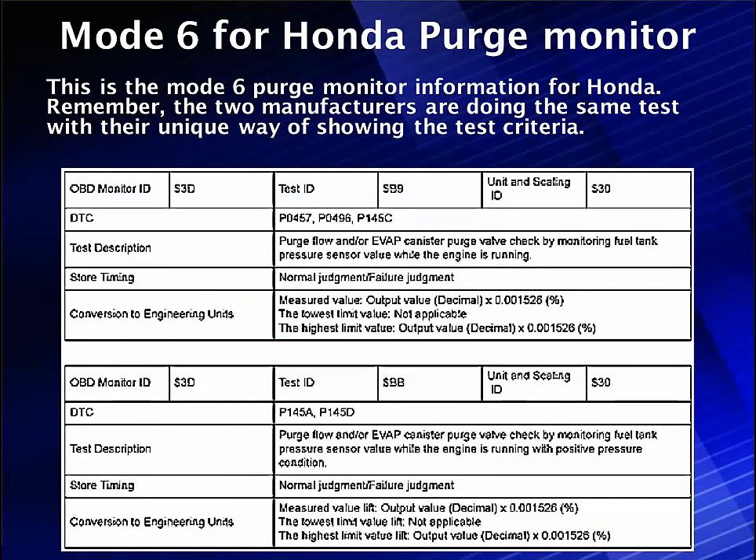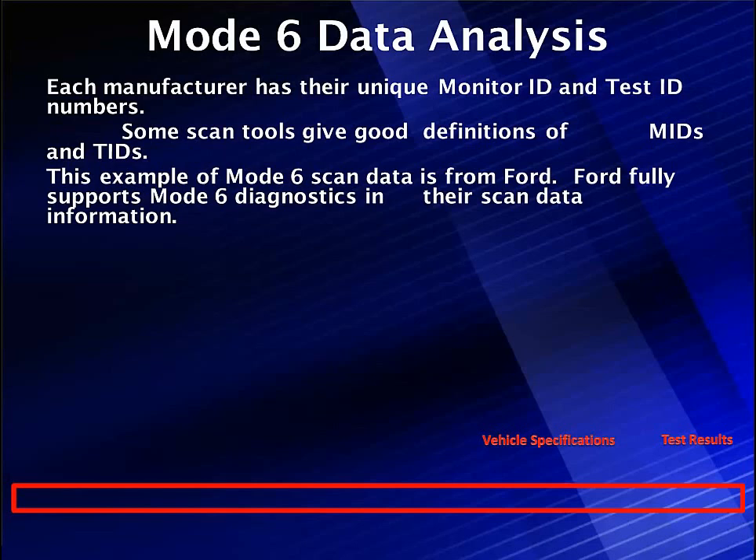Some Mode 6 is ugly. This is an example — happens to be a Honda, testing the same thing we're testing: purge flow and EVAP canister purge check valve. What's it going to set? It's going to use a failure judgment — it's going to measure it and make a decision and set a code. So it's not up to us; it doesn't share anything with us. We have other things that tell us what's going on.